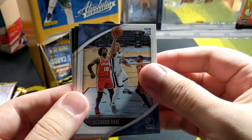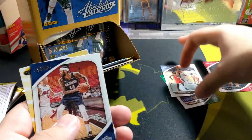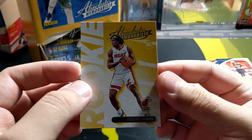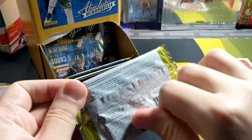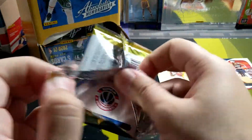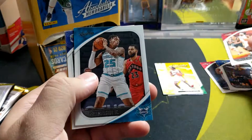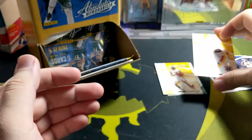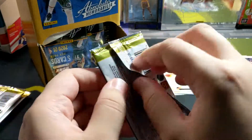Oh, that's pretty nice. You got a couple rookies in each pack. And the first rookie — we got a yellow parallel: Precious Achiuwa. Alright, cool. And we got a Danny Alvia with the yellow. Alright, so two rookies — two parallel rookies, I should say.